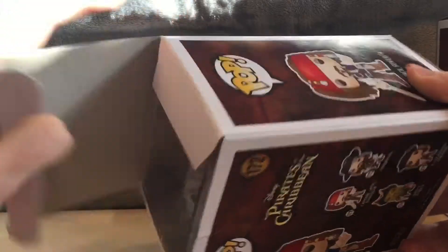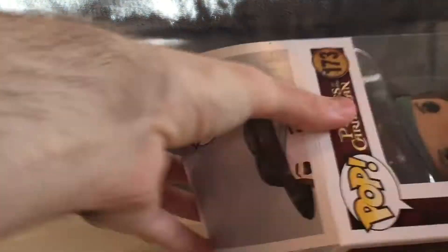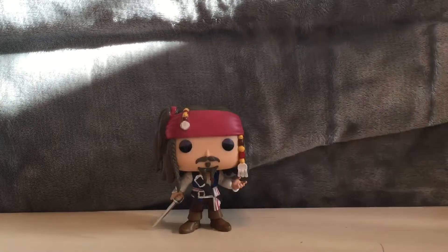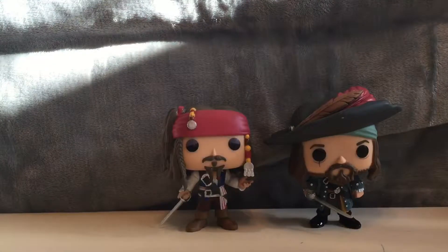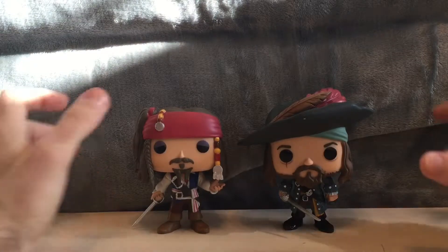Let's get these pops out of their boxes. Get Barbossa out of the way — here's Jack. Get that box out of the way — here's Barbossa. Let's get Jack back in. Camera shot. Get Barbossa out of his box as well. There we go. All right, so here are the pop vinyls of Jack and Barbossa.